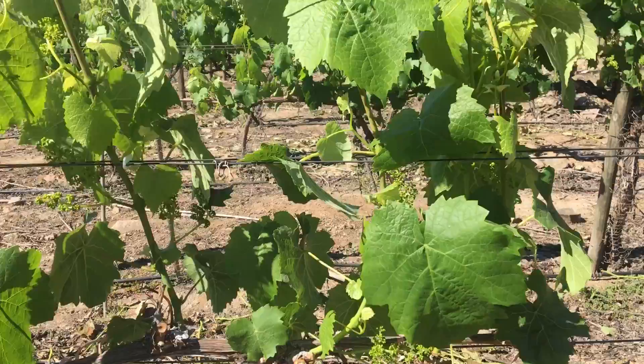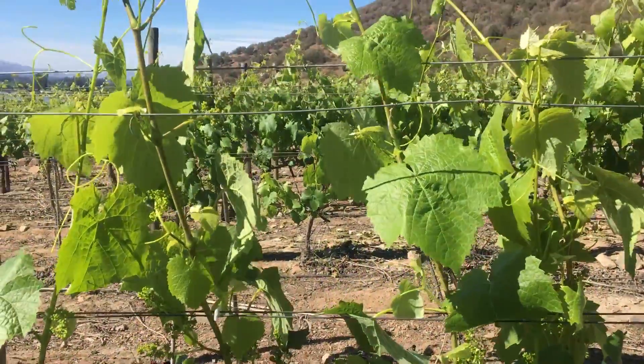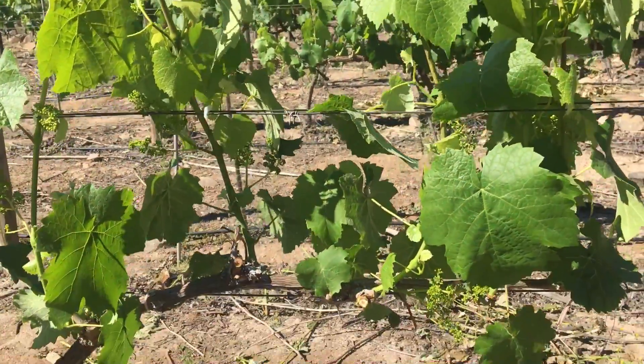Each shoot has its own clip and it will be in a nice vertical position, and we will clip the second wire as we get on in the season. This is what VSP really is about.